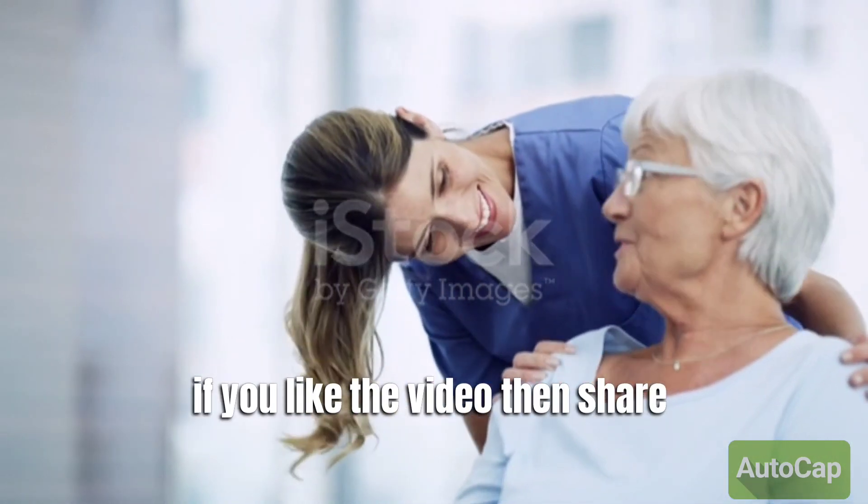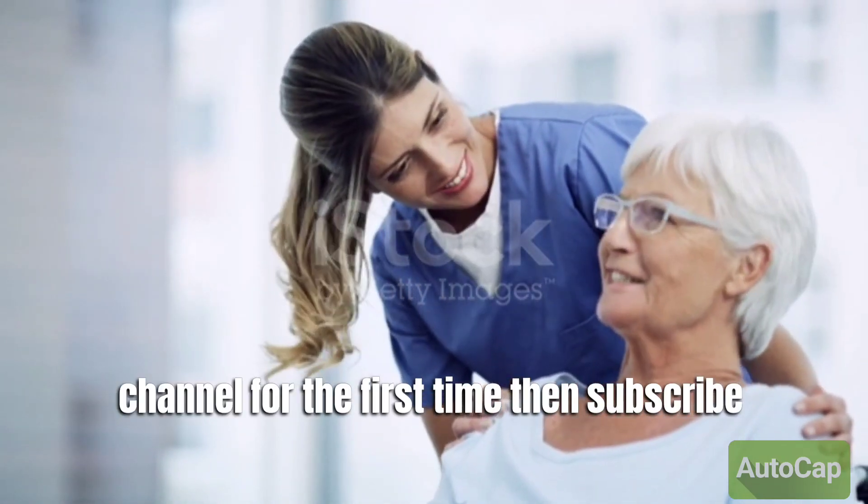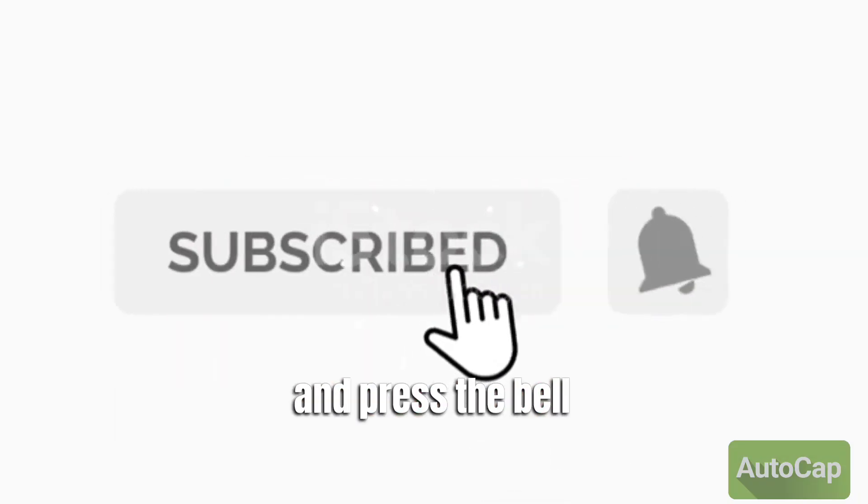If you like the video, then share it. And if you are on this channel for the first time, then subscribe and press the bell icon.